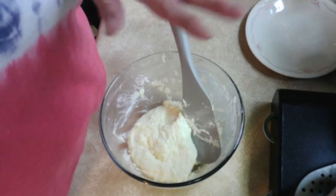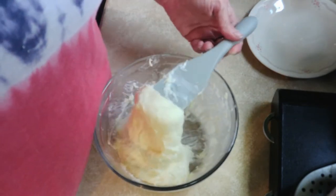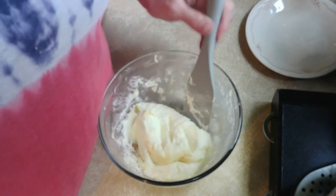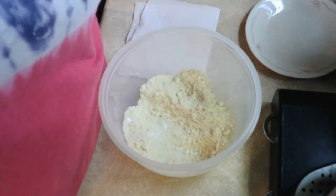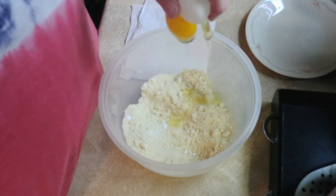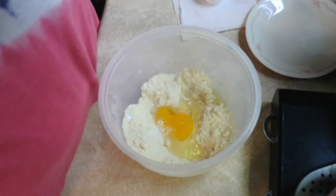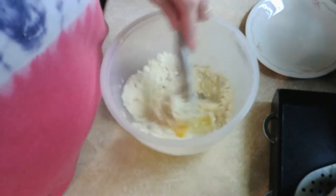For me it took a minute and a half to get it to the consistency that I want. Now back to this — one egg — and we'll stir it up.